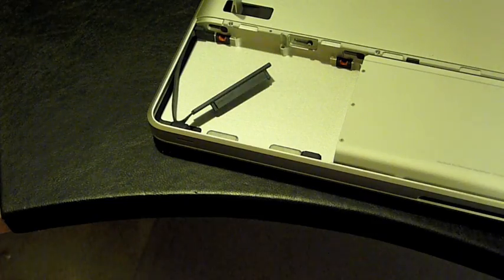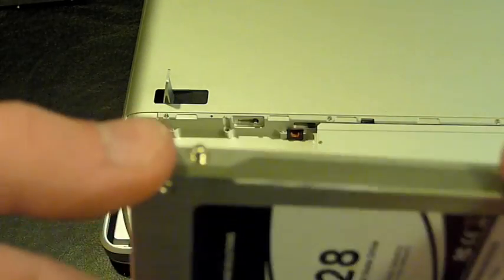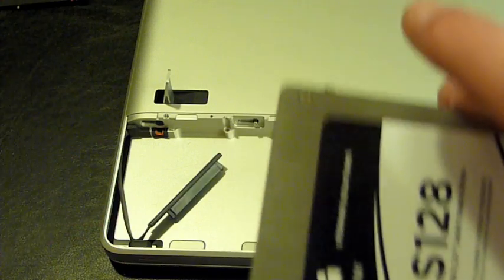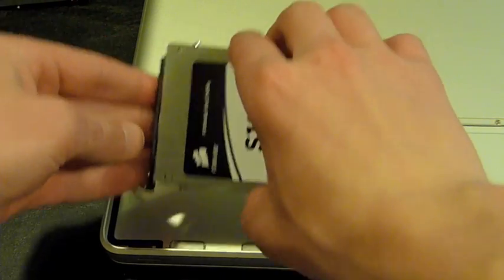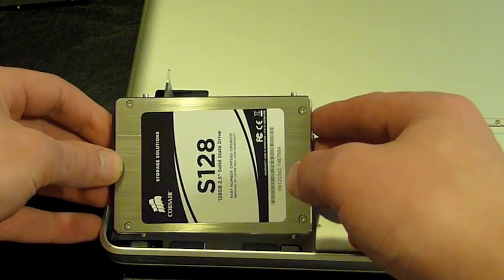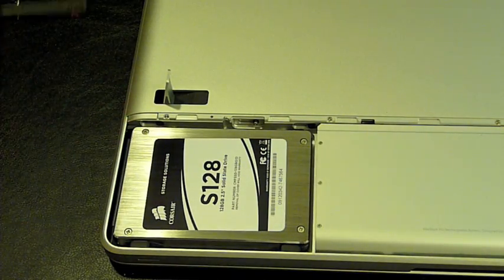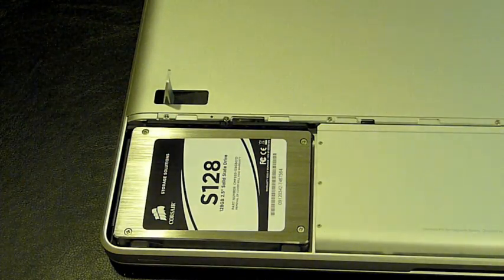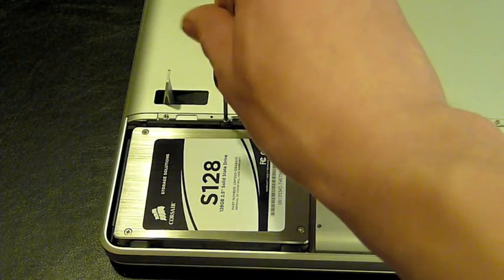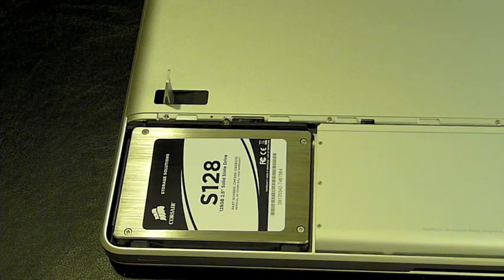Now take the Torx screwdriver and unscrew the four screws on the side — one, two, three, and four — then move them over to the solid state hard drive. I now have the screws moved over to the solid state hard drive. Take the SATA connection and plug it into the drive. At about a 30 degree angle, insert the drive into the brackets on the computer — from the back first and then down to the front. Then take the bracket, slide it in, and screw it back in. Replace the battery door and we'll cut to the next clip to show you how the drive performs.